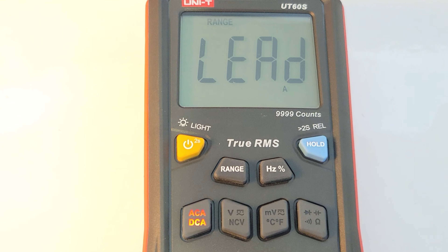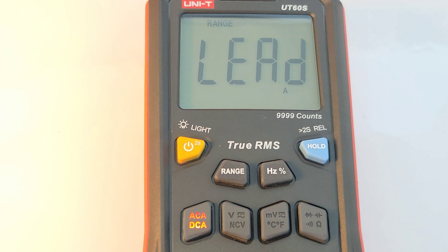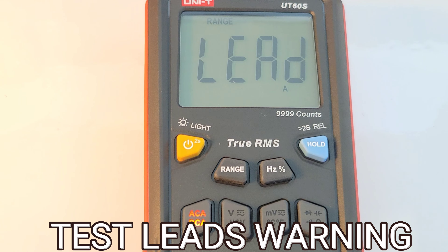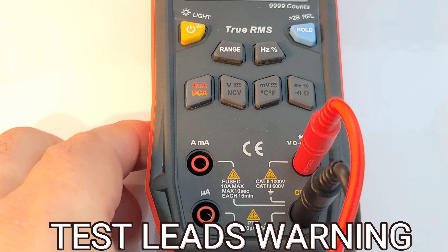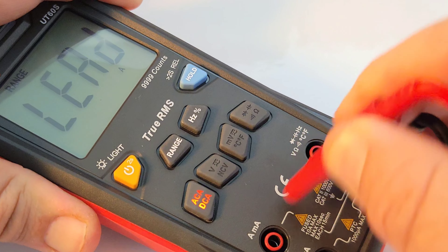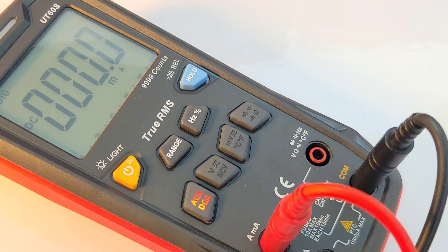Another cool trick up its sleeve is the lead notifications. The test leads are currently in the wrong jacks — if you take a close look, we're on AC or DC amps but have the lead in the voltage input. All you have to do is put your test lead in the right input and that lead warning goes away. Excellent.